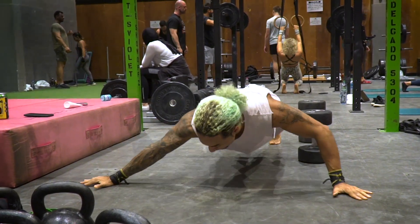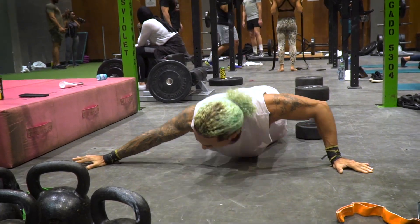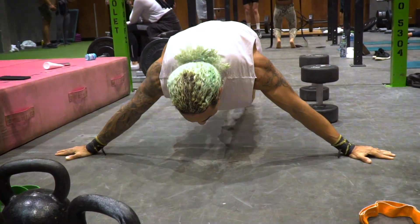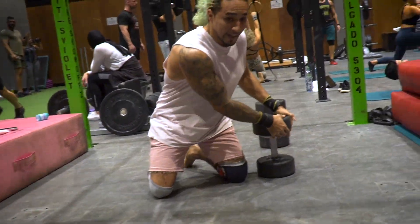You're going to do four reps — one, two, keep your arm straight, three, four. Be in the center. Hold for four seconds — one, two, three, four.